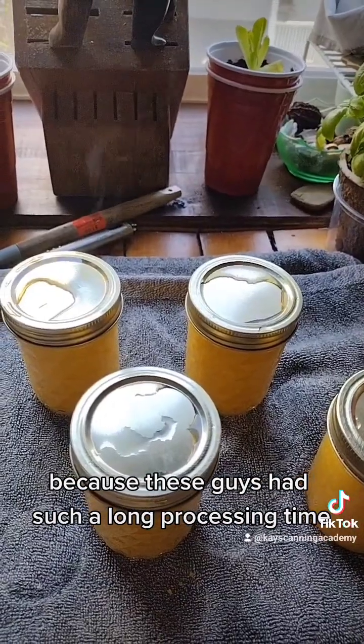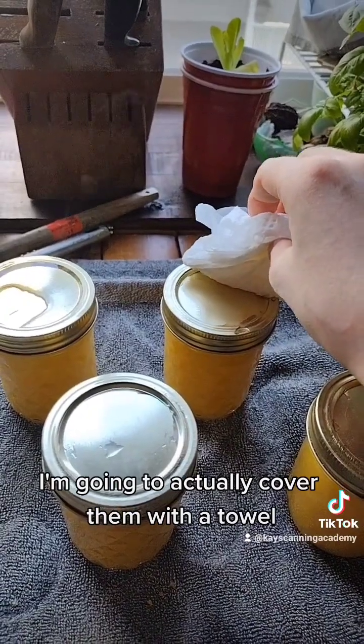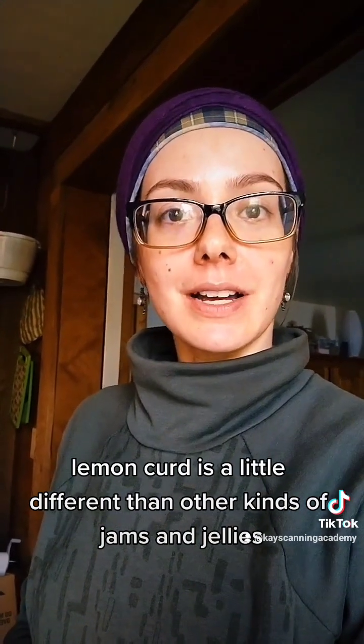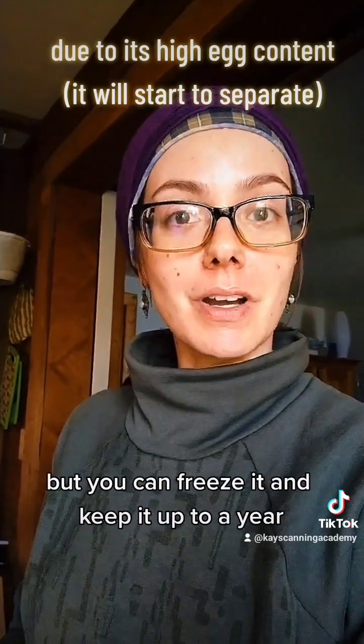Because these jars had such a long processing time, we're going to cover them with a towel to keep them from cooling too quickly. Lemon curd is a little different than other kinds of jams and jellies — it'll only keep for about four months shelf stable, but you can freeze it and keep it up to a year.